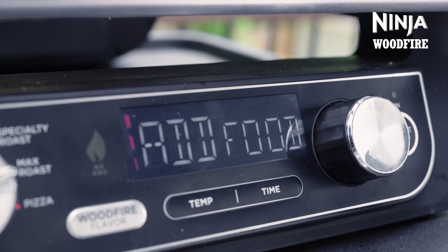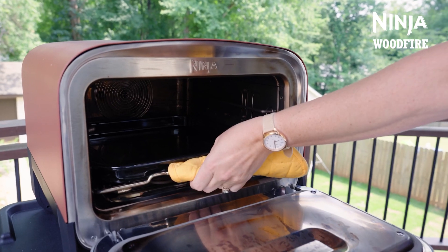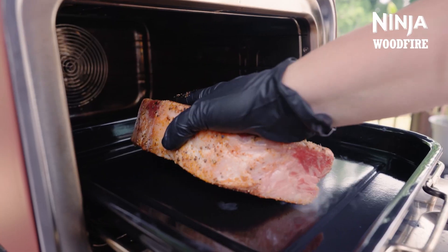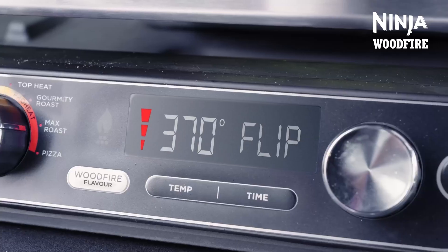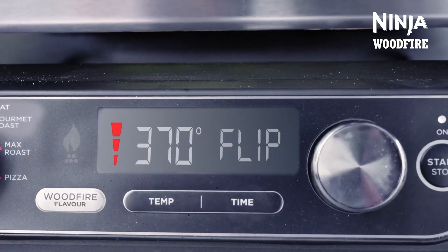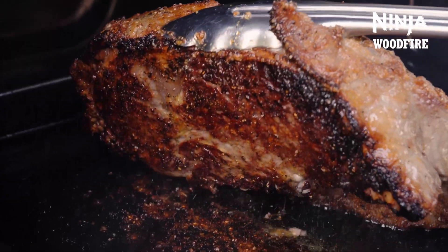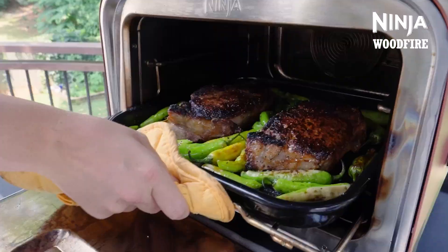When the oven is ready, it will display 'add food'. As the steaks will take longer than the peppers to cook, we'll add those first. Pull out the accessory frame to add the food to the pro heat tray. Push your protein down to get better contact and charring during your cook. When you're halfway through the cook, the outdoor oven will prompt you to flip your food. Be careful when opening the door, then add the peppers for the last few minutes to get a great blistered finish.